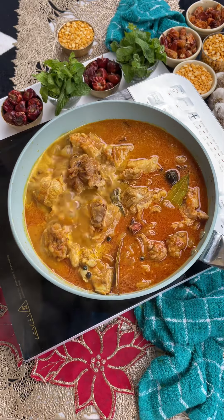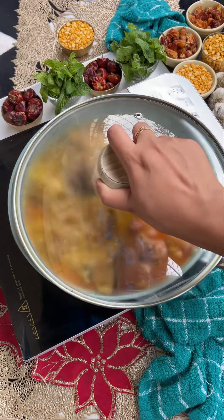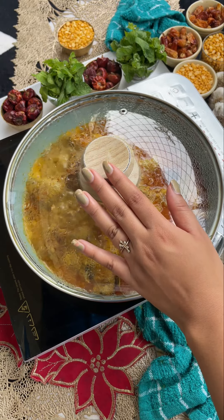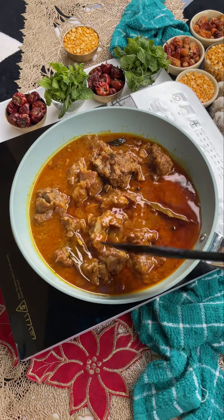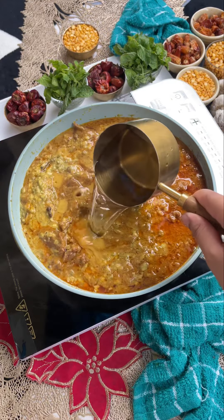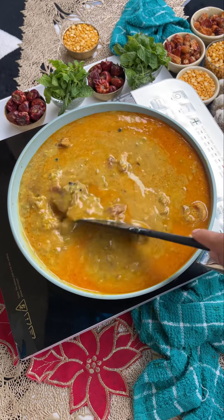Add 1 cup of water, then cover it for half an hour. Whistle it well on medium flame. The butter has cooked it well — add 1 cup of water and mix it well, then cover for 4-5 minutes.